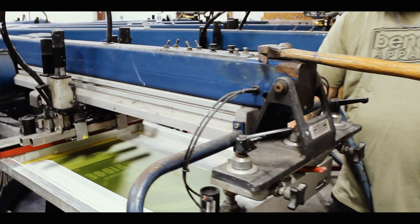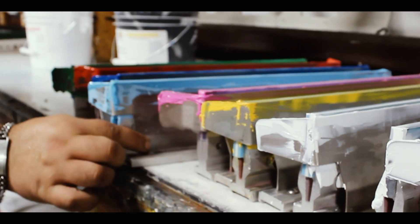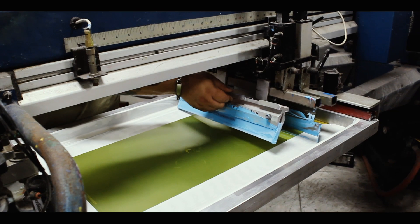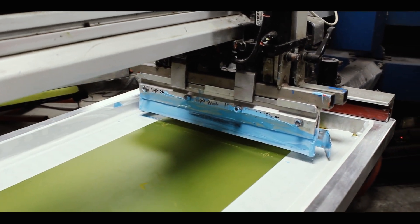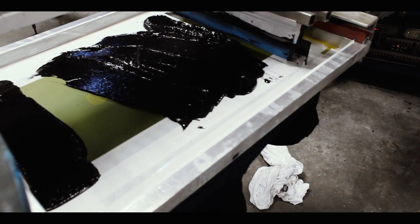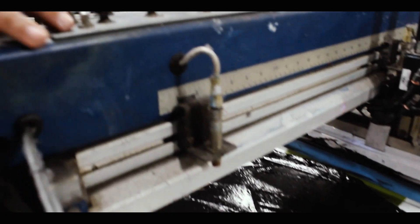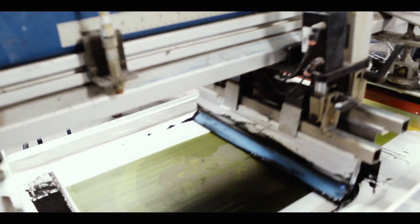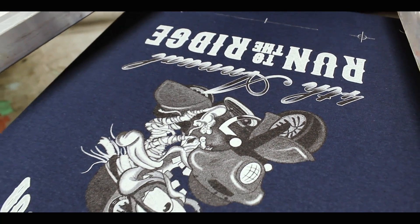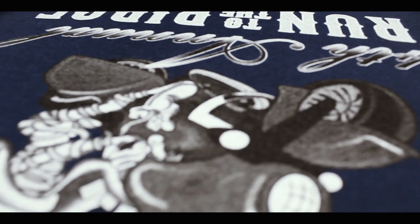After every screen has been properly registered, we can begin adding ink and continue our test print. Each color is then checked for registration. If we need to make further adjustments, we can begin micro-registering.